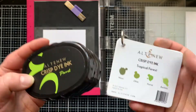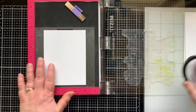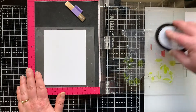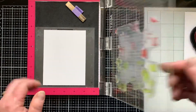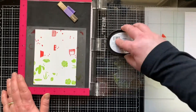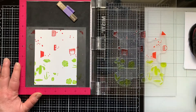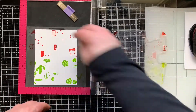Now I'm going to use some Altenew ink — I'm using Red Sunset and Tropical Forest. Each of those collections have four colors in them. The bottom half of this stamp is all the plants, so I'm going to be stamping that with my green colors. The top half is the pots and little decorative elements, so I'm going to use the reds on that half. Now this stamp has a lot of surface area that does not have images on it, so I want to be really careful when I close the door and press down so I don't accidentally transfer ink onto that open space. That also means I'm going to be stamping this two times every turn.